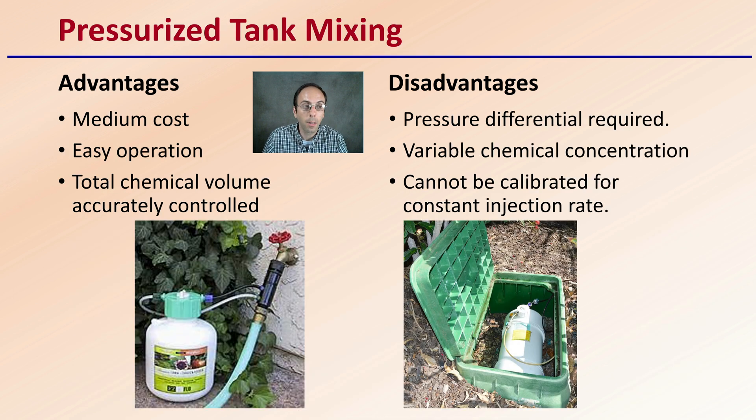Then we get into pressurized tank mixing, which is in the middle cost range. They're fairly easy to operate and the total chemical volume is accurately controlled. However, the disadvantage is that a pressure differential is required, and there's variable chemical concentration provided to the plants. They also cannot be calibrated for a consistent injection rate, so there's some variability — which might cause some plants to get over-fertilized and some to potentially become under-fertilized.